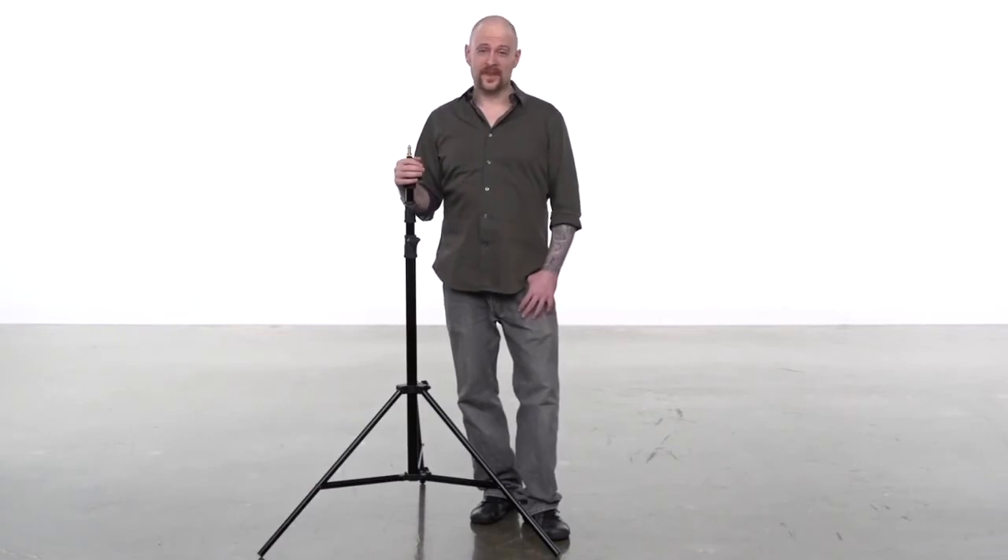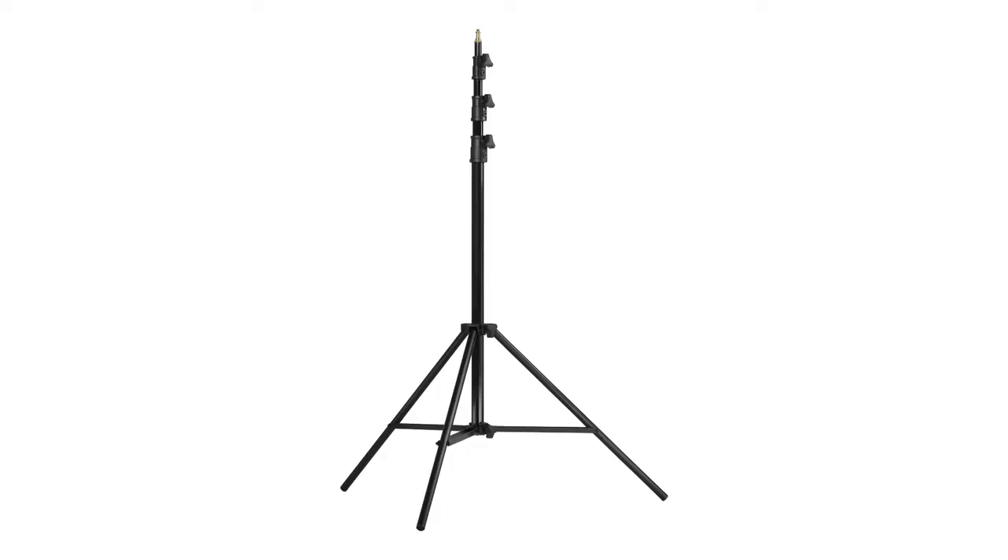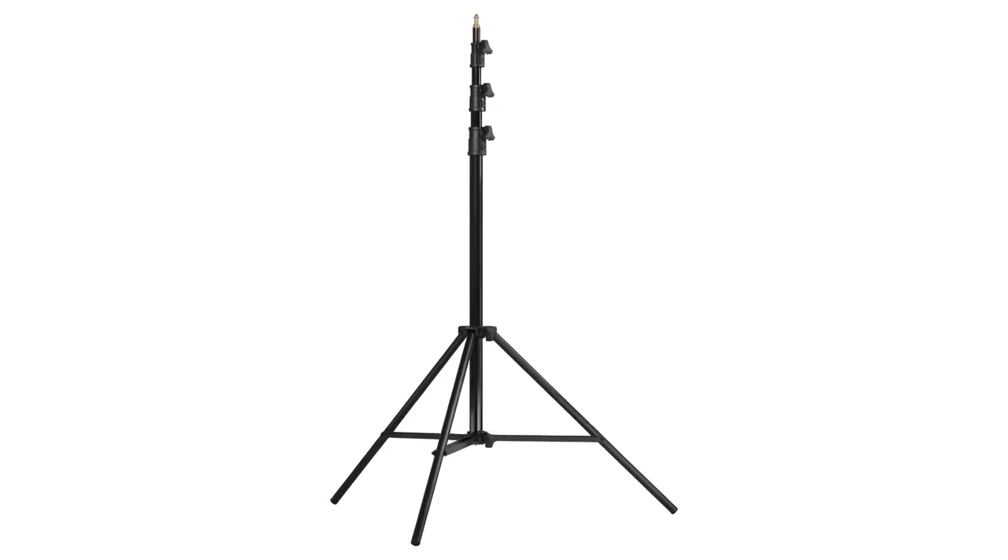Hello and welcome to Kupo Grip. This short video will introduce you to our Universal Stand. This stand features many quality details that will keep you shooting long after lesser stands have given up the ghost.